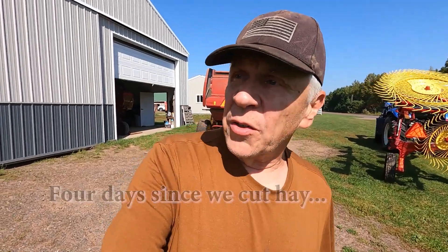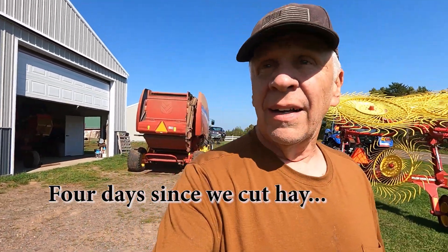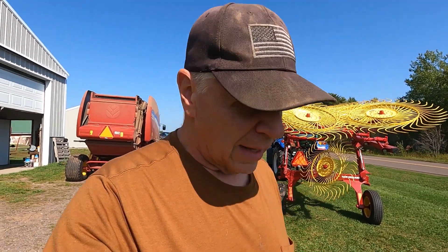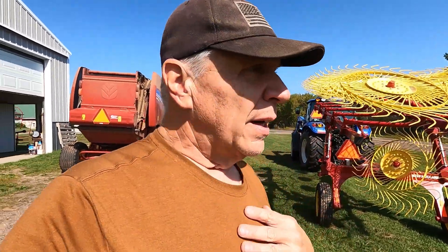It's sunny with a nice breeze today — a beautiful drying day. Yesterday was actually cloudy, so I just let the hay sit. This late in the year, sometimes you have to do that. So I thought it might be a good idea, since we have such a small amount of hay today, to get around to doing my review of the New Holland Pro Cart Rake.